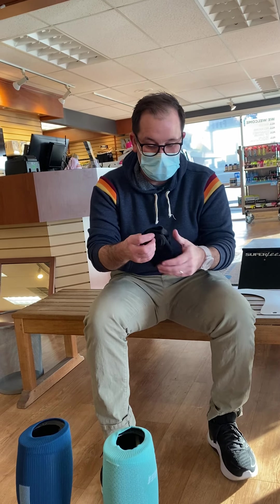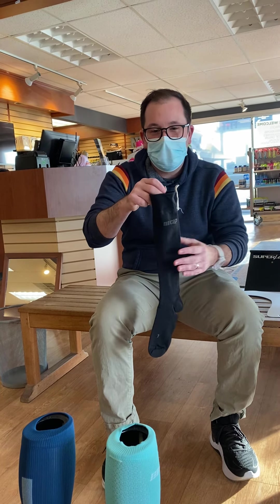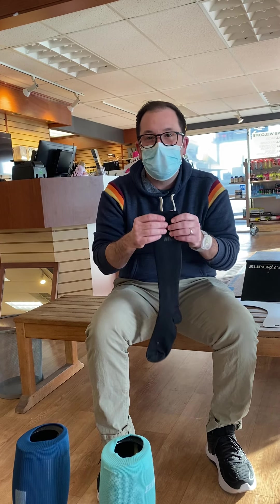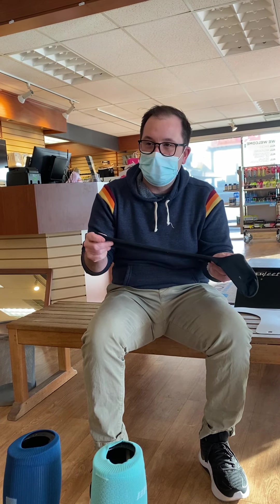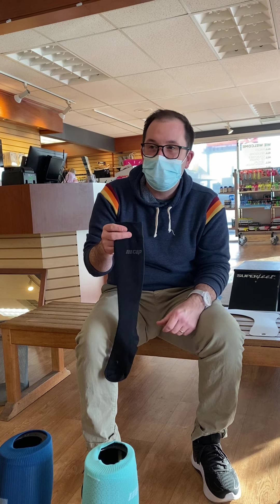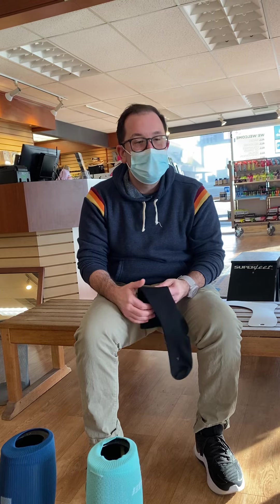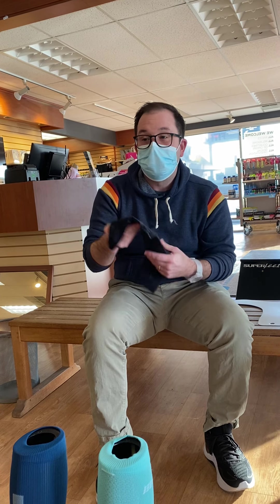Another new sock you guys are going to have coming is the All Day Compression Sock. This is basically just kind of a downtake of the run sock — it's going to have a little bit less compression, geared more towards everyday wear, recovery, and traveling. Since it has a little bit less compression, it should be a little bit easier to get on. The really good thing about this is it's going to come in at $39. It's not that you can't run in this, but for someone who has issues with socks being too tight throughout the course of a marathon, this could be a good option.